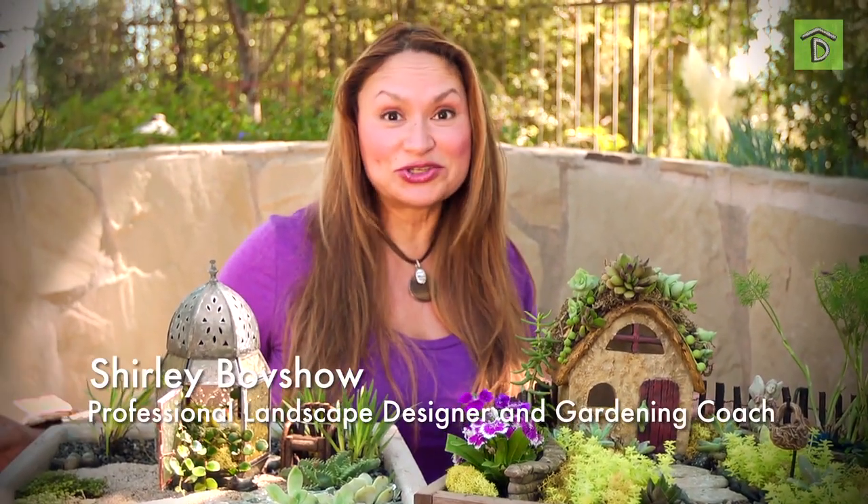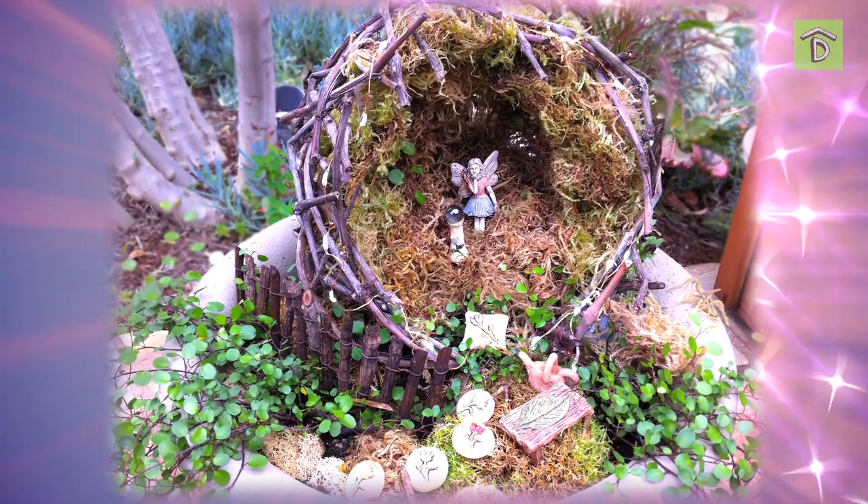Hey guys, have you caught on to the miniature and fairy gardening craze? It's huge and it's so much fun and perfect for beginners. Let me give you a tour of two of my creations.